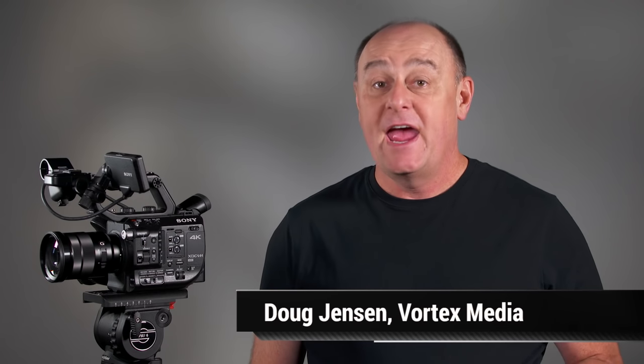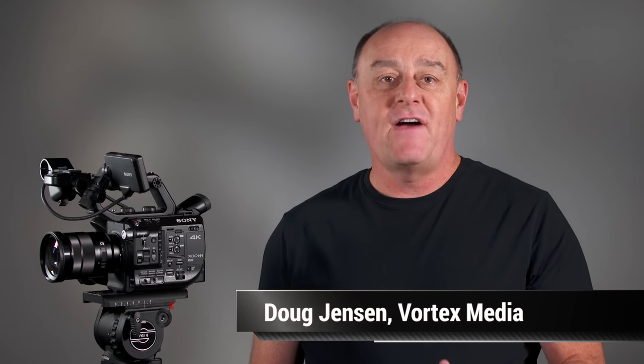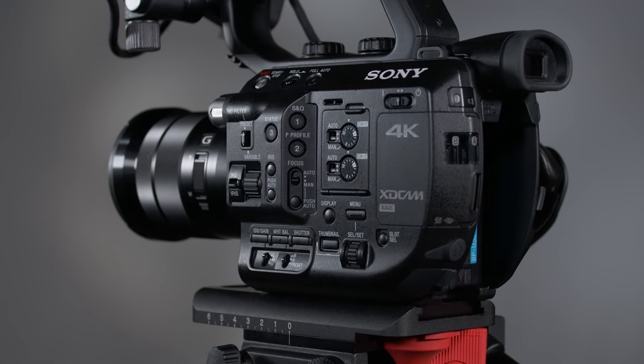Hi, my name is Doug Jensen, and welcome to my masterclass on the Sony PXW FS5. As you already know, the FS5 is the latest model in Sony's ever-expanding Super 35mm camcorder product line, which also includes the F55, the F5, the FS700, and the very popular FS7.